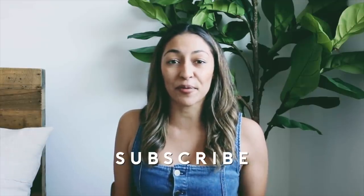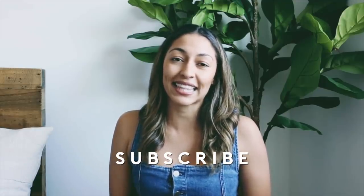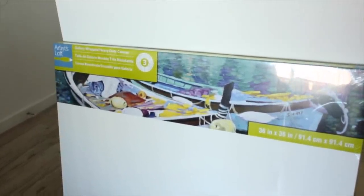Hi guys, for today's video I'm doing some DIY room decor, and I thought I would switch things up and show you the DIYs as well as how I style them in my place to give you some inspiration. I'll have a link down below to all the materials I used. If you haven't already subscribed, it would mean a lot if you did — please click the bell so you're notified when I upload. Without further ado, let's jump right into the DIYs!